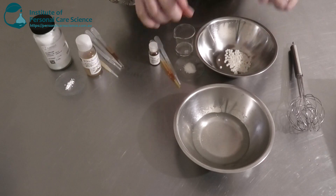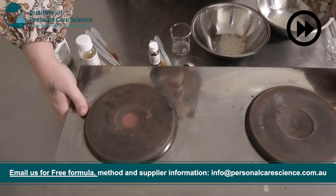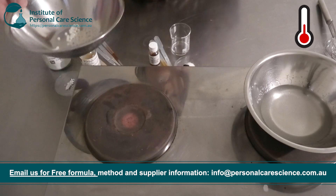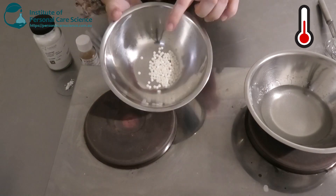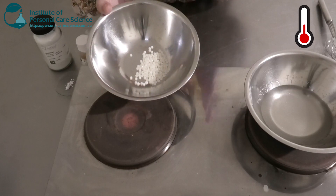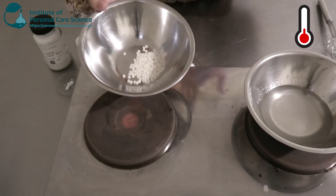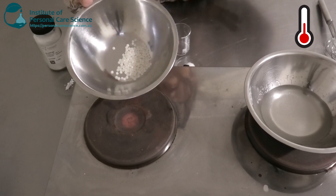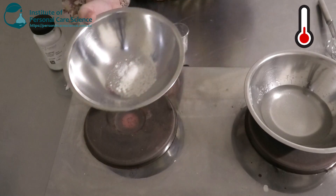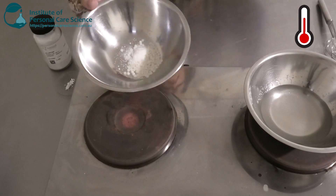Now I'm going to pop my water phase on heat. While that's heating I'm going to add together my oil phase. Here I have the Ecohance PS3 emulsifier by Evonik — this is a really good oil and water emulsifier with really good sensory benefits, and it's natural and approved for use in organic formulations. To this I'm going to add a bit of glycerol stearate citrate, which is an anionic emulsifier, just to build lots of body and a really nice cream structure.